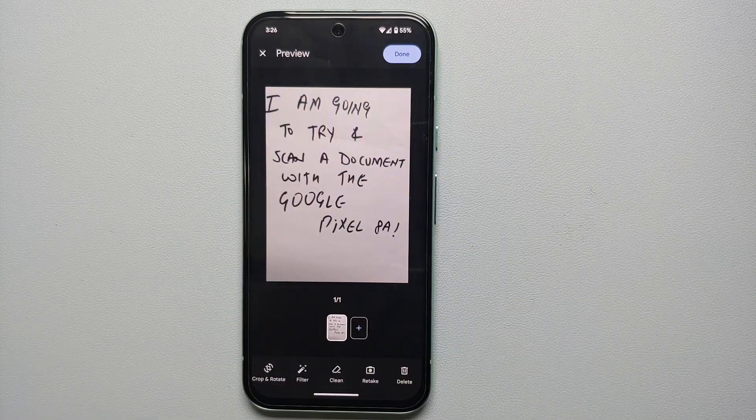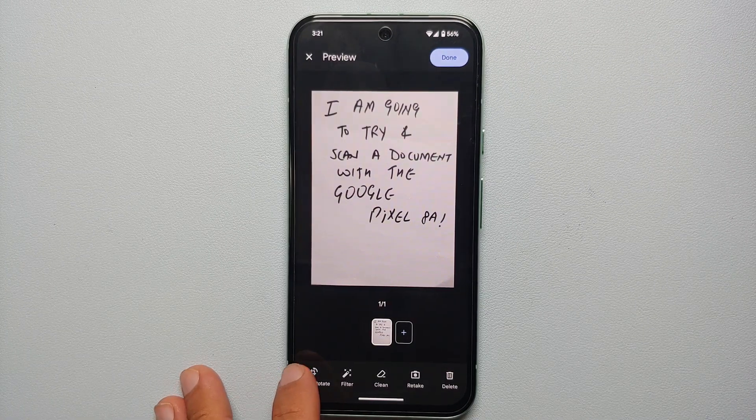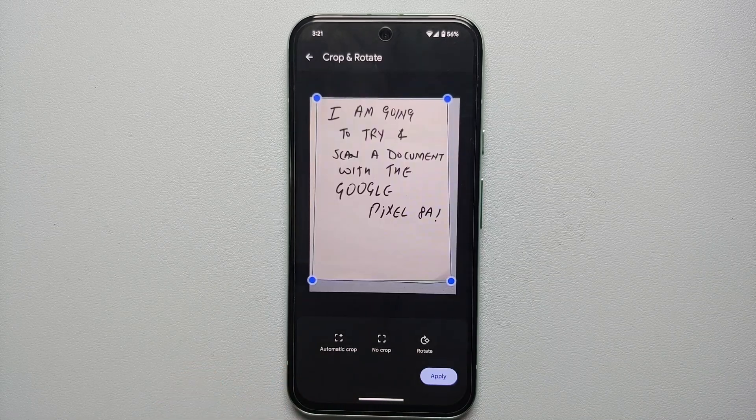And bam, here it is — this is a preview of what we just scanned. You can see you have a bunch of options on the bottom. We can go into crop and rotate.